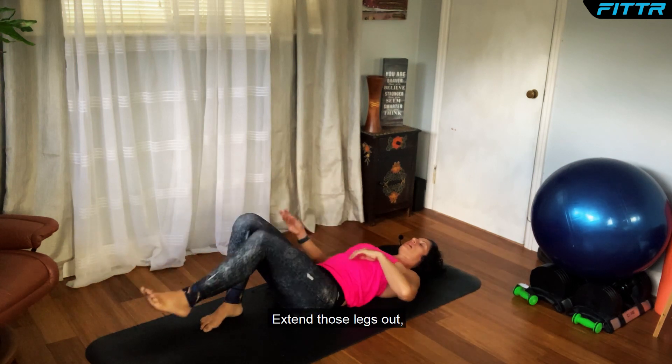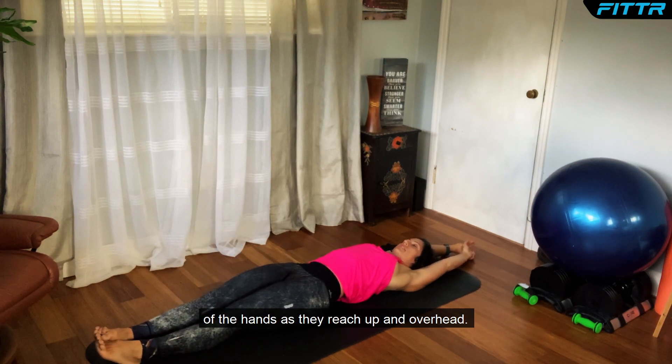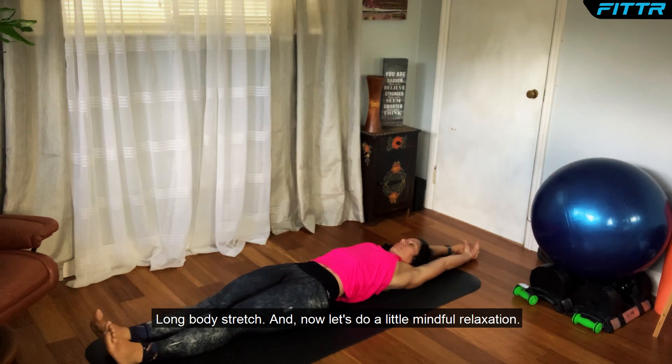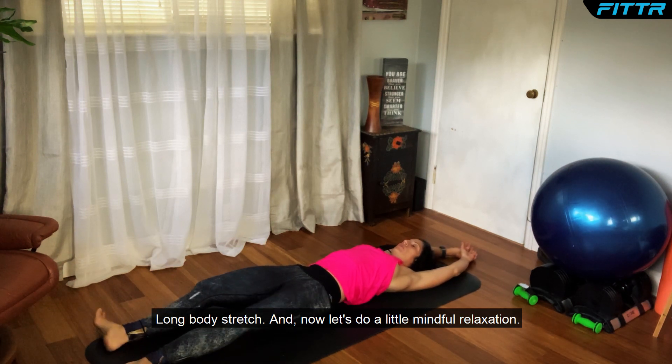Release this posture. Extend those legs out, feet reaching in the opposite direction of the hands as they reach up and overhead — a long body stretch. Now let's do a little mindful relaxation.